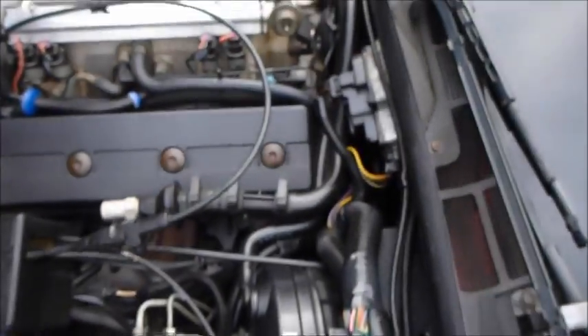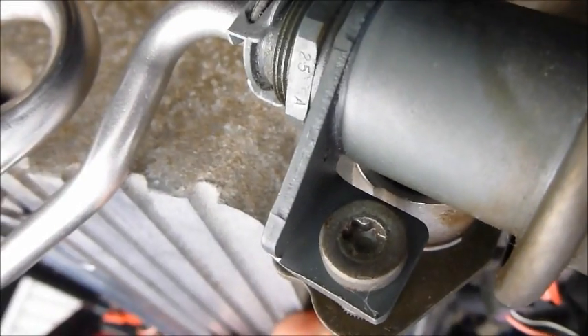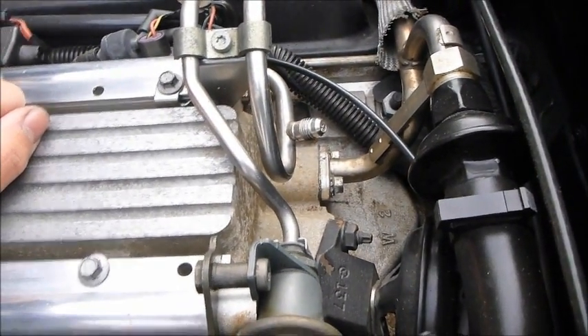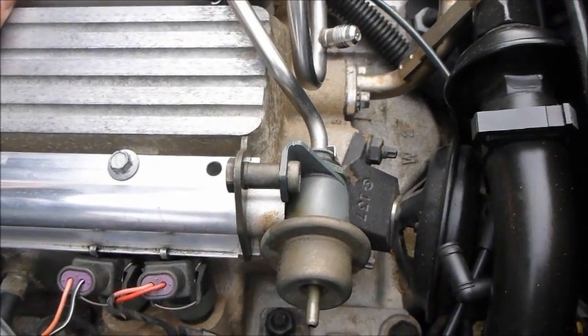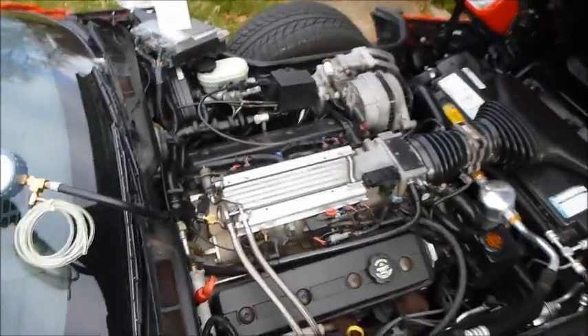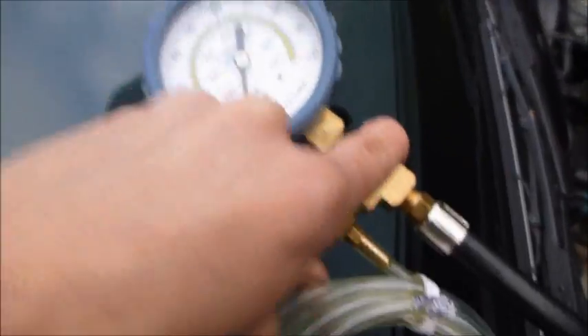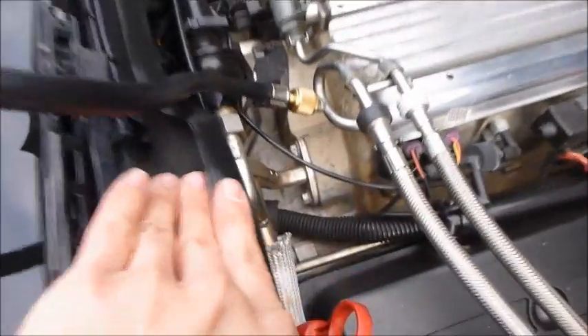We're going to replace it with a nice new AC Delco part. The fitting is a hex or star — it actually looks like a star. I'm going to connect my fuel pressure gauge right here, ready to go, and I'm going to bleed the fuel out because you don't want any pressure when taking this off. Do not let your fuel system be pressurized. I'll press this button — make sure there's no fuel pressure. You'll want this hose going into a can or plastic container.